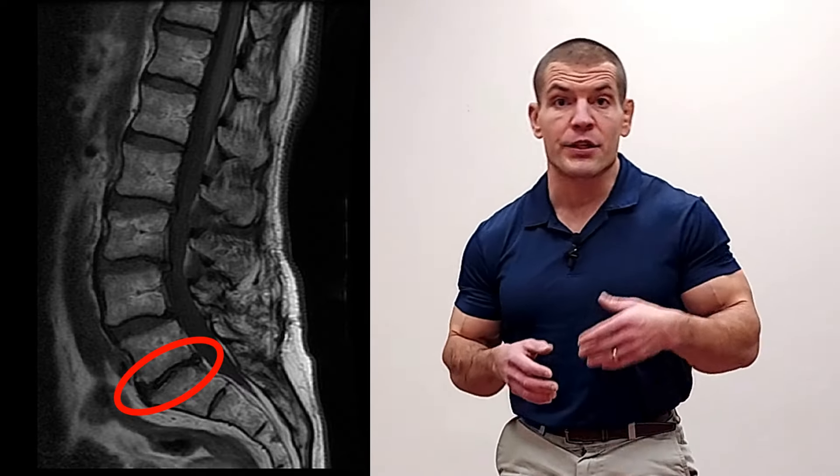If you have degenerative discs in your lower back and you'd like to learn exercises to relieve pain and improve your mobility, then this video is for you. Hi, I'm Dr. Dave Candy and in this video I'm going to show you four exercises to help people with degenerative disc disease.